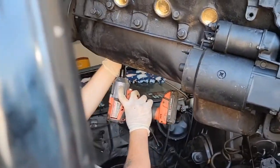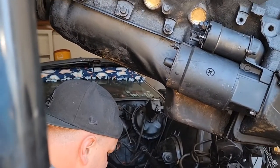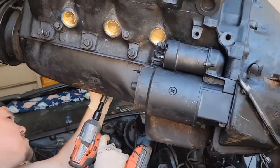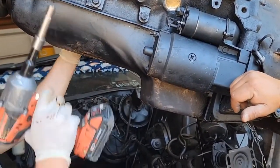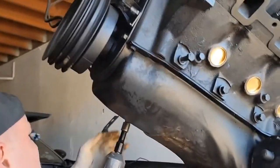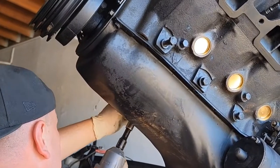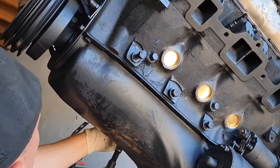We still got black paint here - engine paint - if you want to use it. The front two corners and the back two corners will be bigger than the other ones, like a different size. Looks like 14.